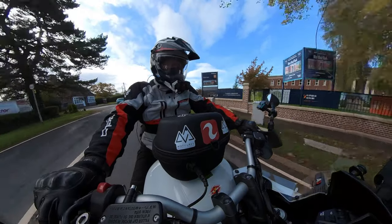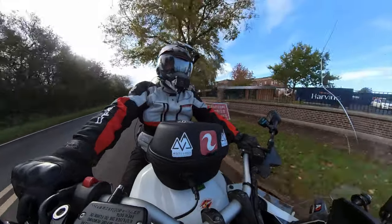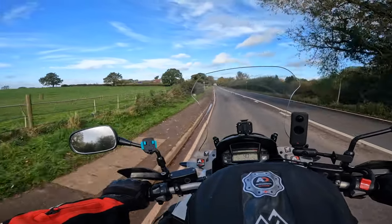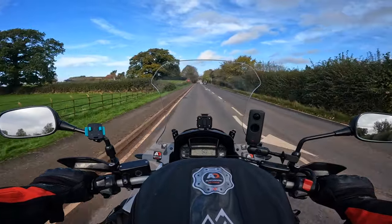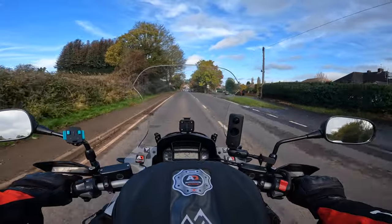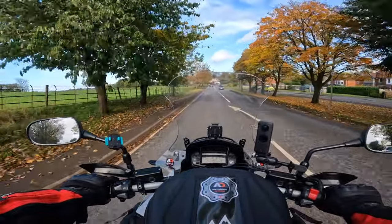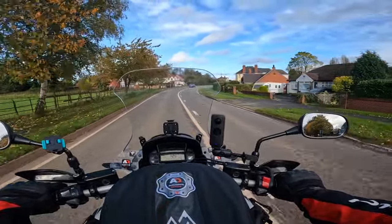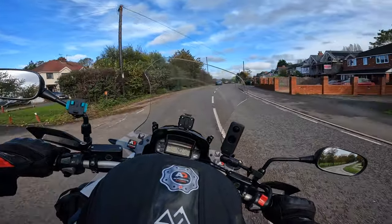Am I happy with this seat? Yep. So thanks to Keith Blundell, one of our followers. I saw it advertised on a Honda Cross Tour Facebook group, enquired about it, recognised the name, and that's when he replied and said yeah, he follows the channel. So Keith, thank you buddy — it's an amazing seat. I'm well happy with it. A brilliant investment.